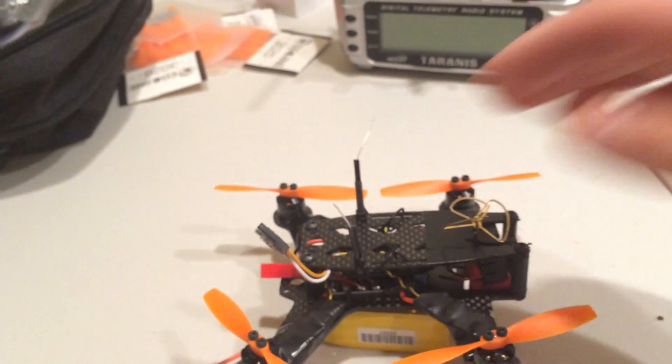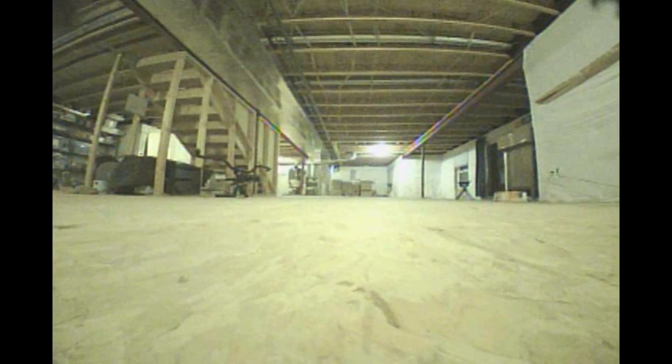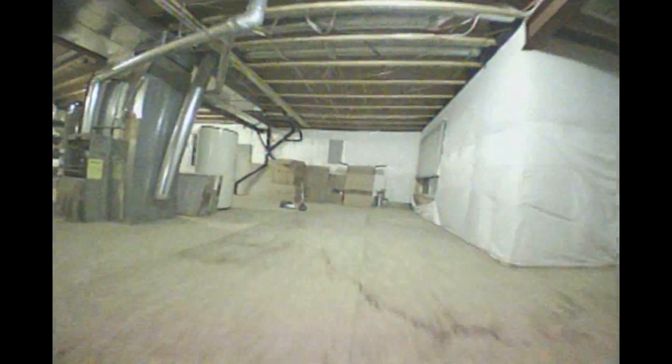So let's get to some flight footage. Here we go.